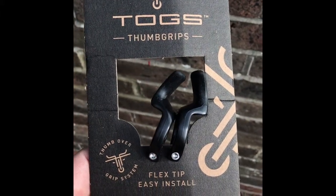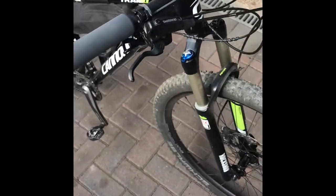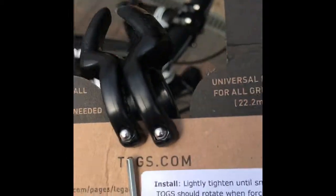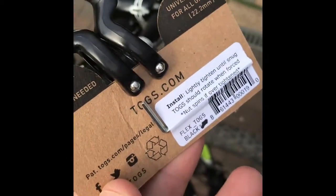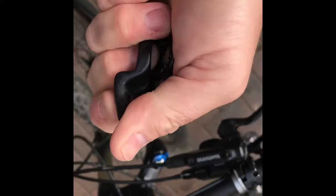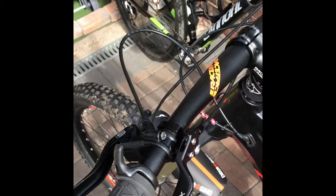Here we are — I've got my brand new togs, which are going to go on my hardtail bike. I'm going to fit them to the handlebars, and they even come with an allen key. Here they are — they're super small and very durable. Very easy to install.